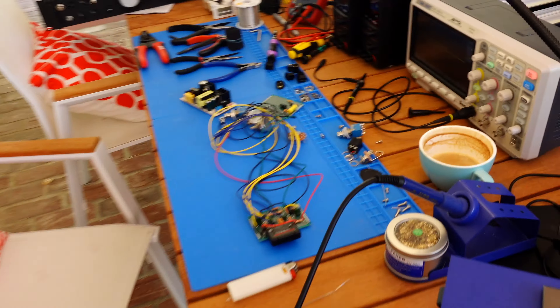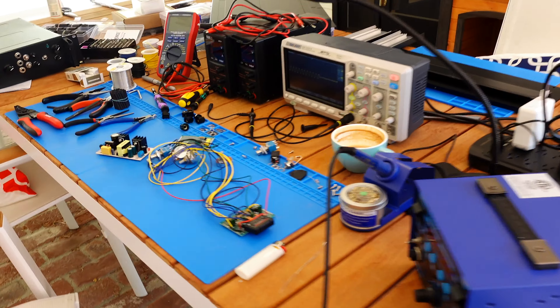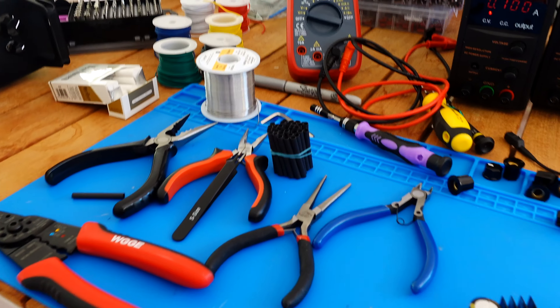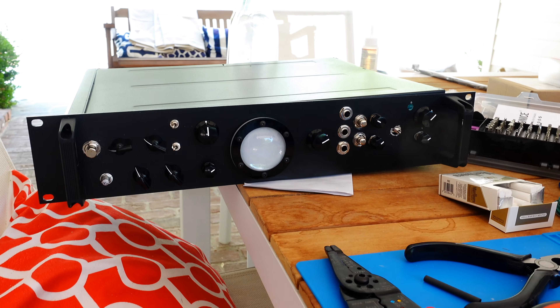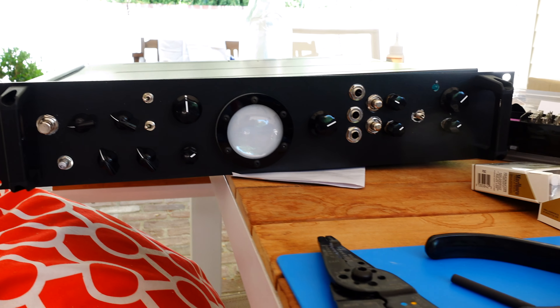Hey guys, Tom here. Maybe I never told you this, but as a kid I was really big on soldering and building my own gear. Since it's a really nice day, I've set up my workstation here. You can see a bunch of stuff laying around, some professional tools, and this is actually something I just completed — this is the thing that I'm working on. Next, I'm gonna build a new 19-inch case.